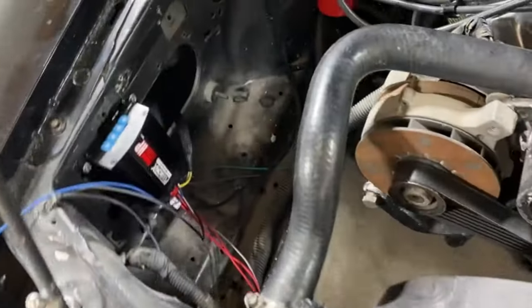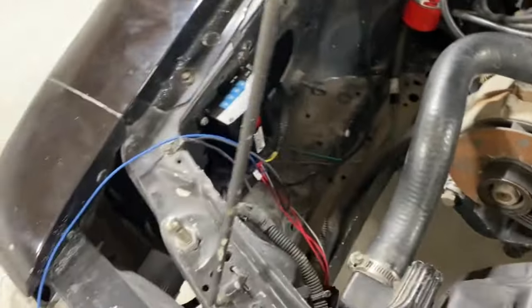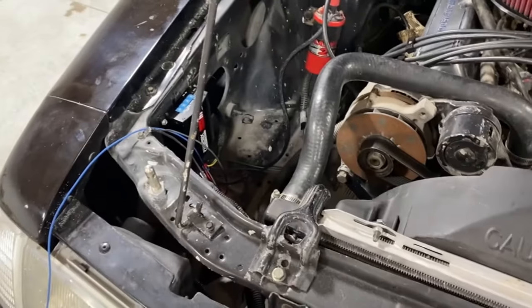I've coiled up all the extra wires and I'm going to put them in there and zip tie those up. The blue wire is still loose, everything else is kind of done. So it should be an easy way to start.